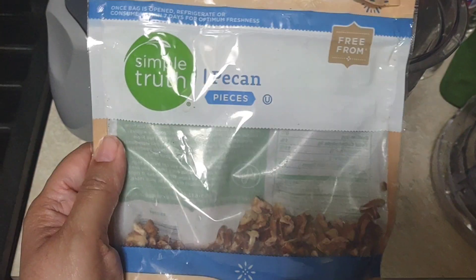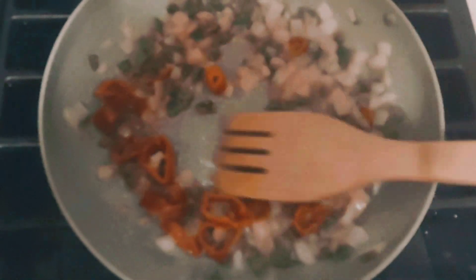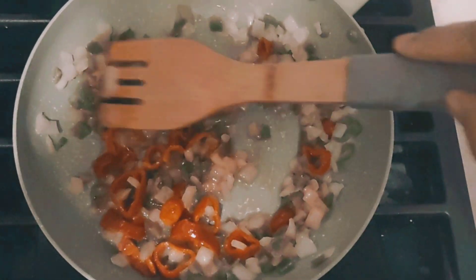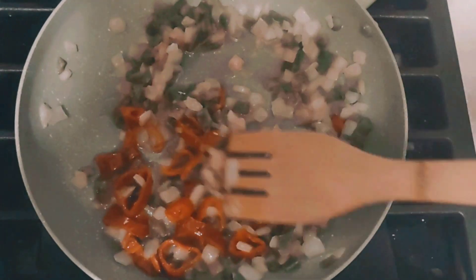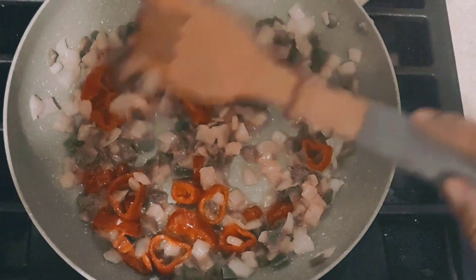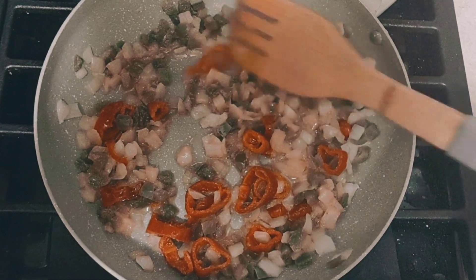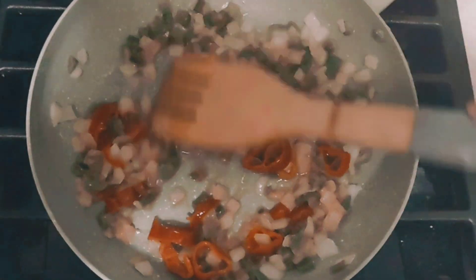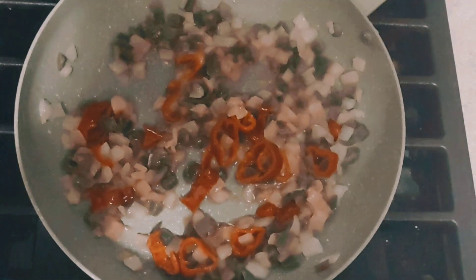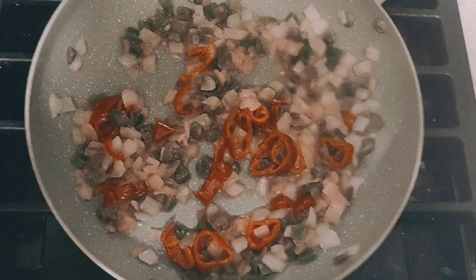I'm gonna make some vegan pasta out of some pecans, stay tuned. So I'm sauteing this before I put my crumbled pecans in here. This is gonna be a meatless spaghetti pasta — first time making this. I've seen a recipe on social media, I don't know if it was Facebook or YouTube. I'm making mine a little bit different; I think I'm gonna add some mushrooms to mine.